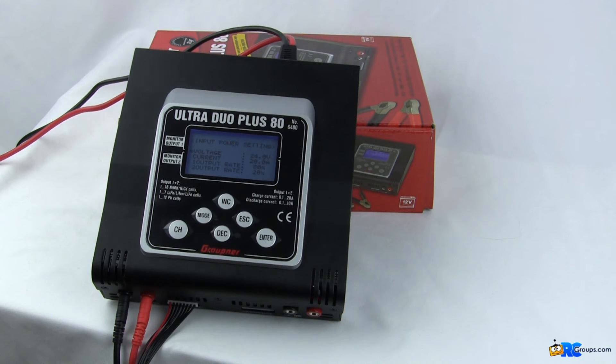Hey everybody, Nikolai here from rcgroups.com. Today on the bench we've got the Ultra Dual Plus 80 Charger from Grüpner. It is somewhat of a beast of a charger for a relatively small package.